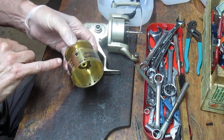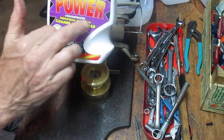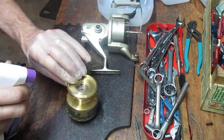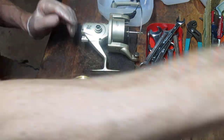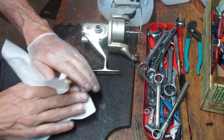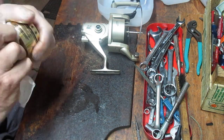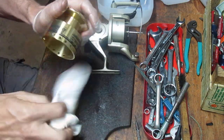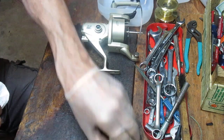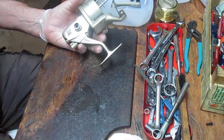One of the first things I'm going to do is clean this up. I use a general degreaser — in this case it's Purple Power, an industrial-strength cleaner degreaser available at Walmart, auto parts stores, and online. It's relatively inexpensive — maybe six or seven dollars a quart — and it takes grime and junk off pretty quickly. You can see right away it's just polished up that spool, took all that stuff right off. It works very well on buildup, grime, and fish scales.